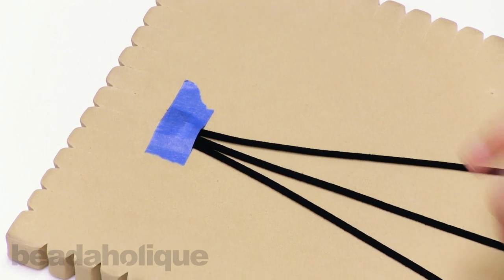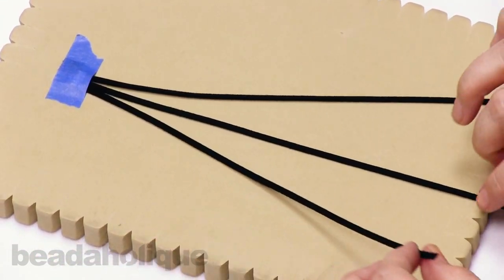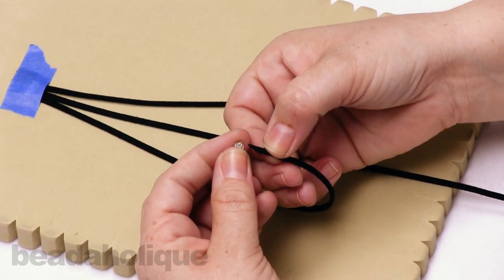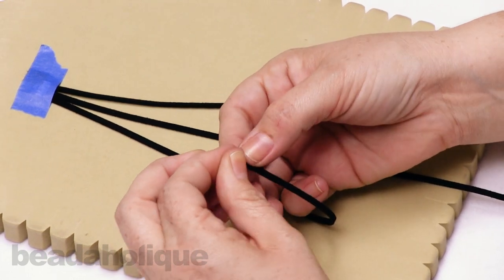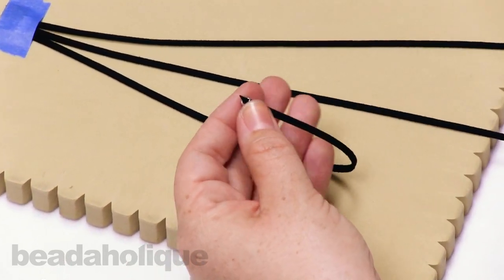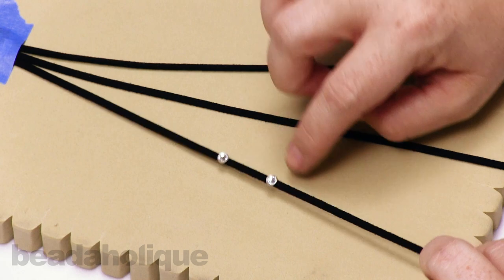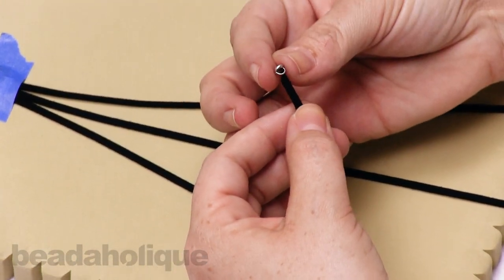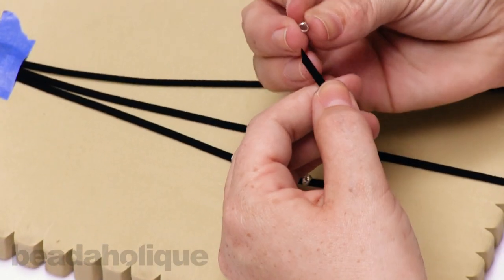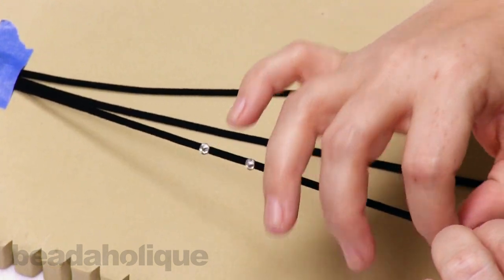The next step is to start adding the crystallettes to the cords. We're going to put seven on the first cord, seven on the third cord, and six on the middle cord. I've clipped the ends at an angle so it's easy to string them on. You can use your fingers or pliers to slide them onto the cord. Just make sure they're all facing the right direction — I'll work with mine facing up. I'll continue stringing the seven, six, and seven, then show you how to start the braid.